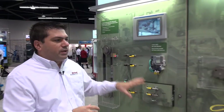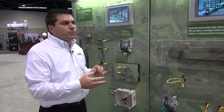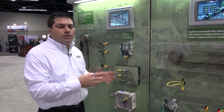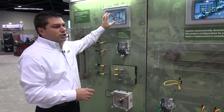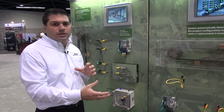A last benefit is that you're also able to store multiple configurations within the controller. We have products like a laser measurement sensor and a color registration mark sensor. So if you had a process where you had to do tool changes, you can store configurations within the controller and through an HMI screen you can hit a button and it would download the configuration of the new product you're trying to detect.